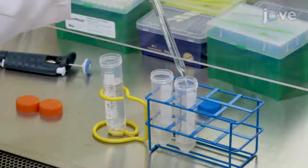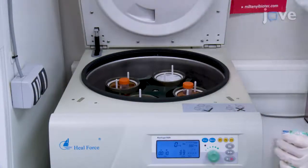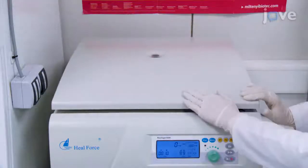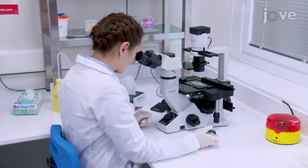Wash the isolated cells with 5 milliliters of sterile PBS and centrifuge at 300 times G for 10 minutes. After repeating the procedure twice, count the number of cells using a counting chamber.